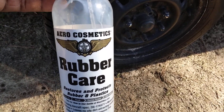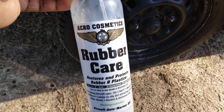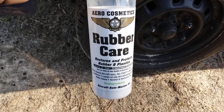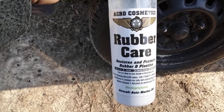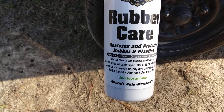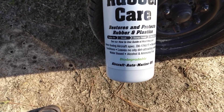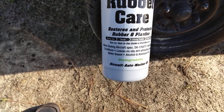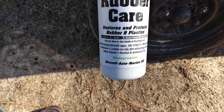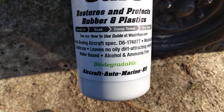Welcome back to the channel. In this video I'm going to share one of the most satin tie finishes that money can buy. This is called Aero Cosmetic Rubber Care — it restores and protects rubber and plastic. It says spray on, soak with a damp or dry towel, meets aircraft specifications, moisturizes, conditions, leaves no oily dirt-attracting residue, and is water-based, alcohol and ammonia free. It's for auto, marine, RV, aircraft, and is biodegradable.